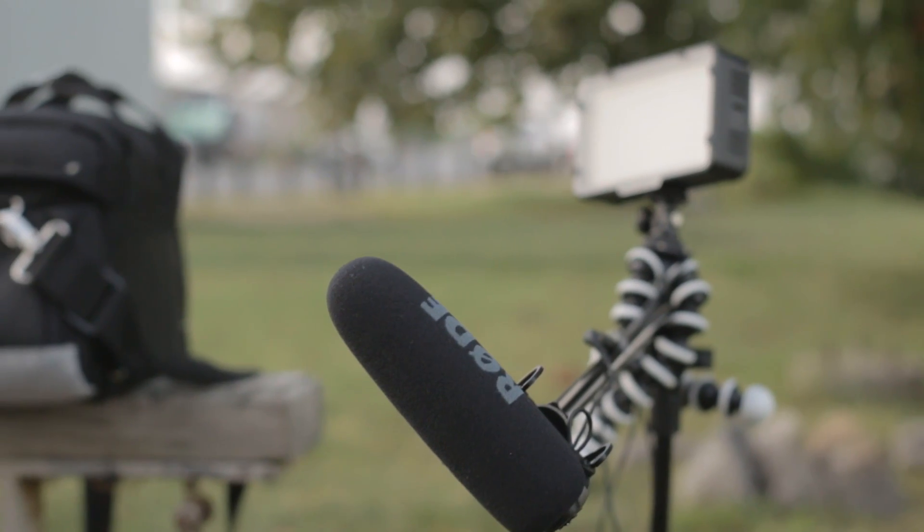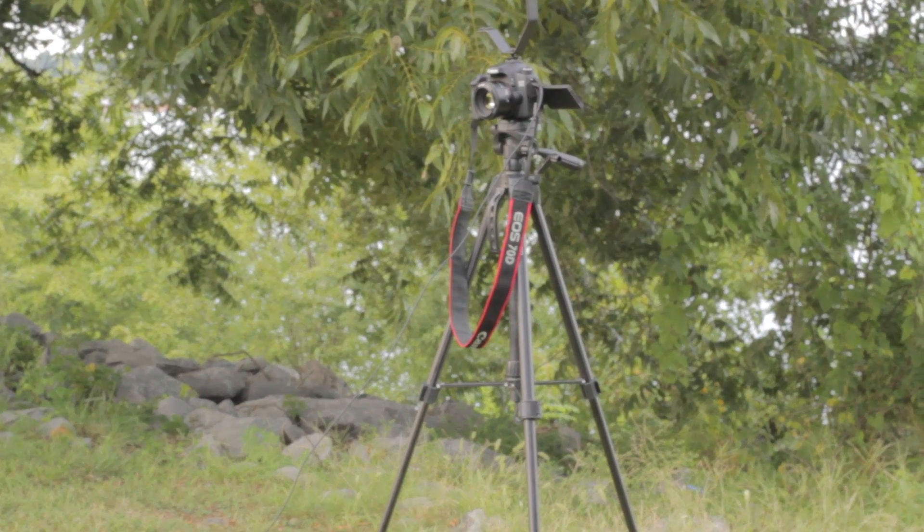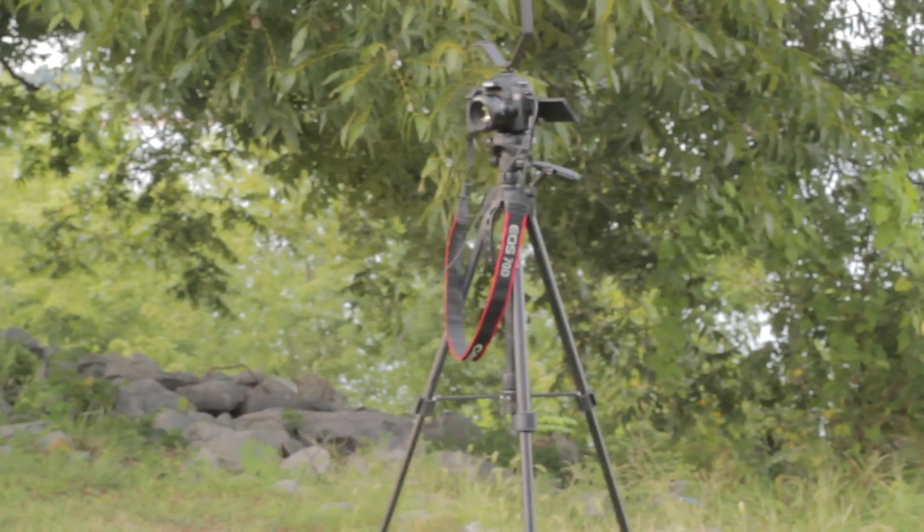You can get that adapter for like two bucks, and it allows you to mount these microphones onto something like a boom pole or, in this case, a standard microphone stand. It really comes in handy because it lets you get the microphone a lot closer to your subject.